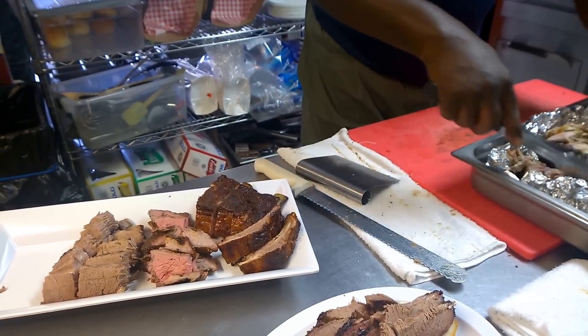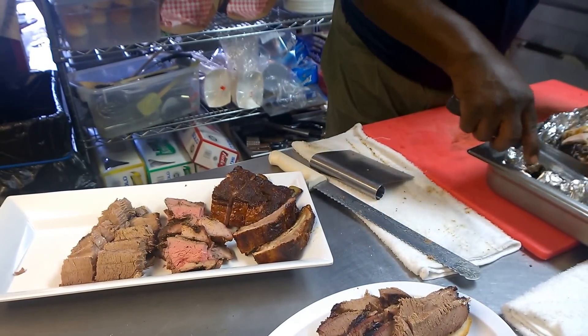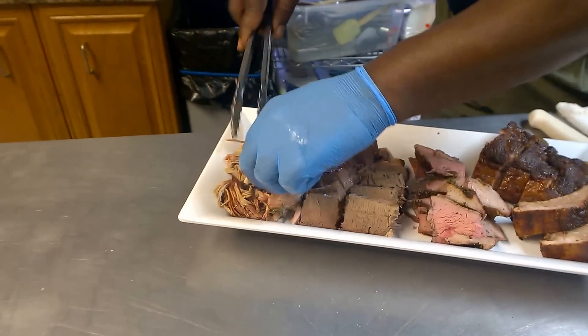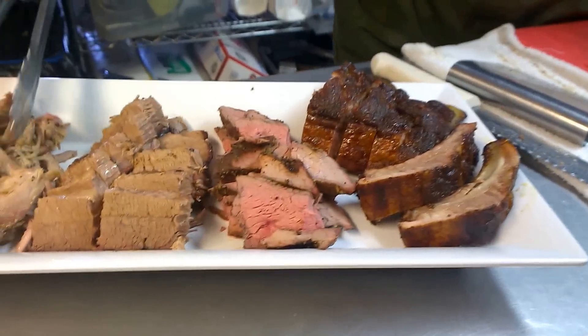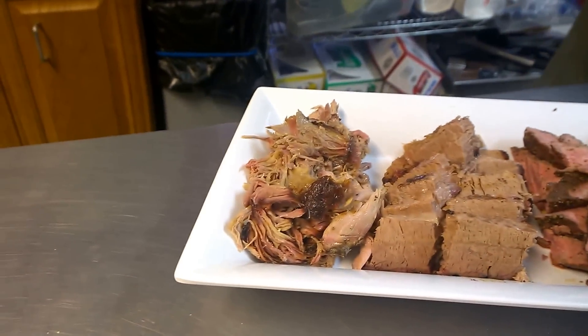It is allowed when I'm cooking, but not for what I'm about to do now. Boom. So some ribs, you got tri-tip, brisket, pulled pork. Yep. That's sample platter.